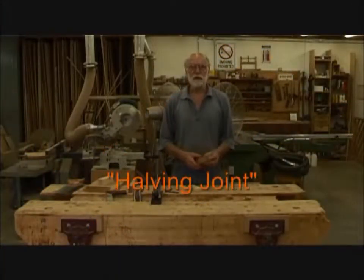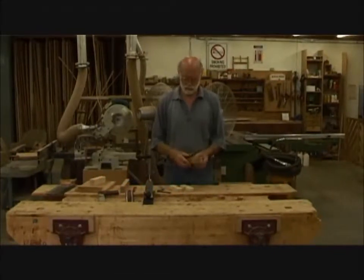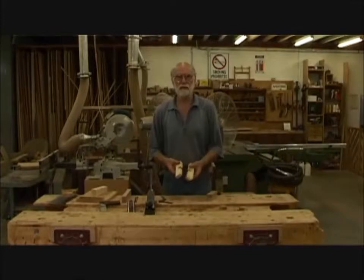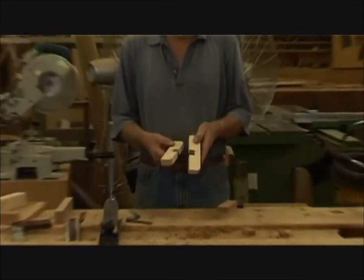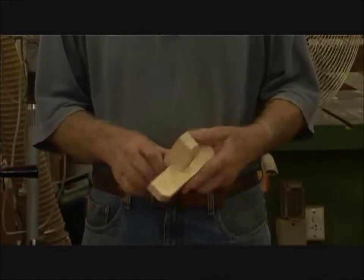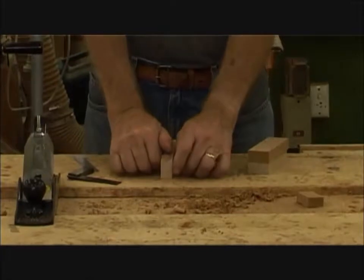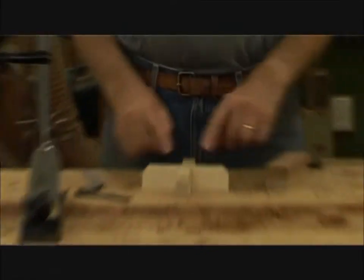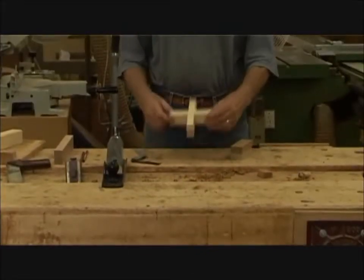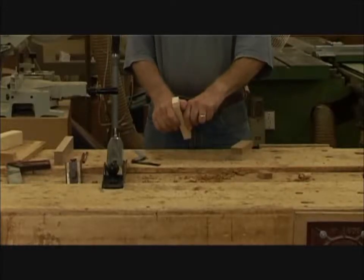Hello and welcome back to the School of Fine Woodworking. This lesson, we are going to do what is called a cross-halving joint, where the two pieces go together like that. This is a close-fitting one, making whatever you like to call it — a cross-halving joint, a teapot stand, pot plant stand, whatever. That technique is called a cross-halving joint.